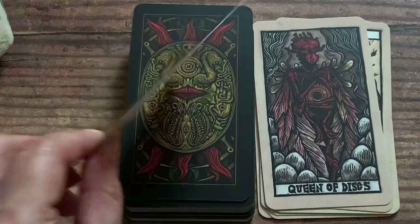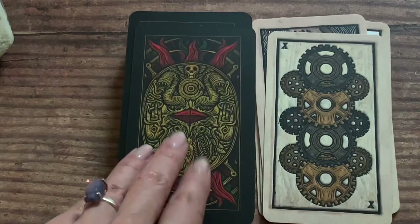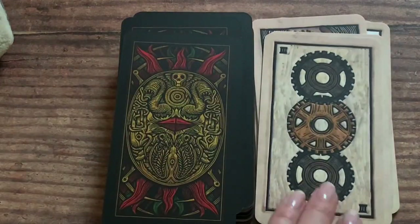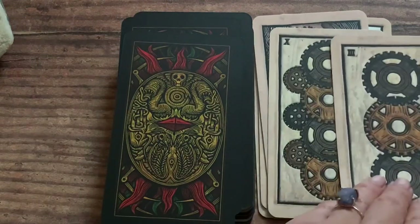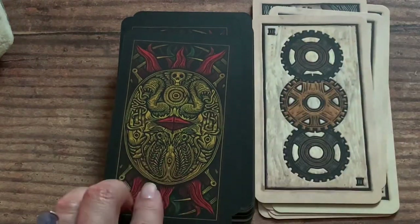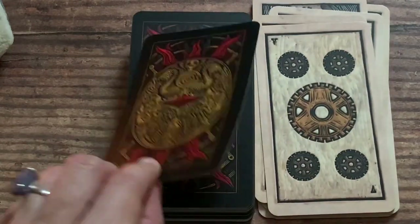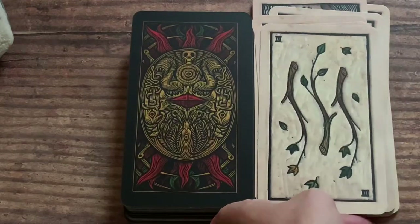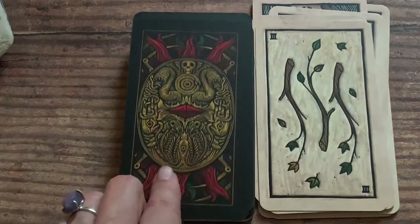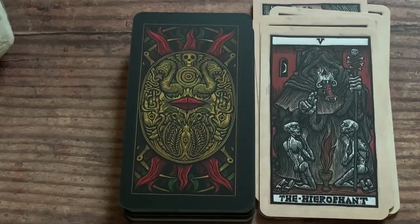If you know del Toro's movies, you know they can be a little cray cray. So yes, the images are a little off the wall, but I like it like that. These are unique. I like gazing past into the actual wood carving work. That Hierophant is bomb.